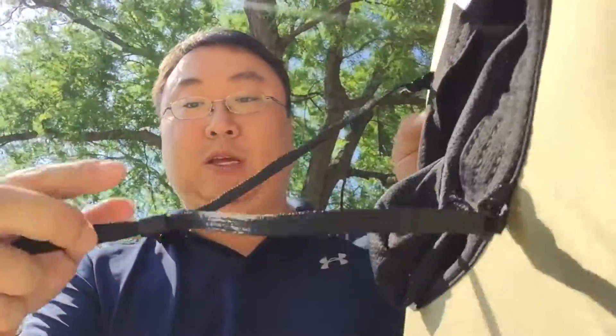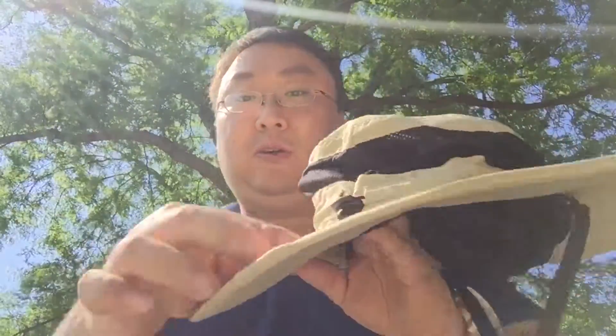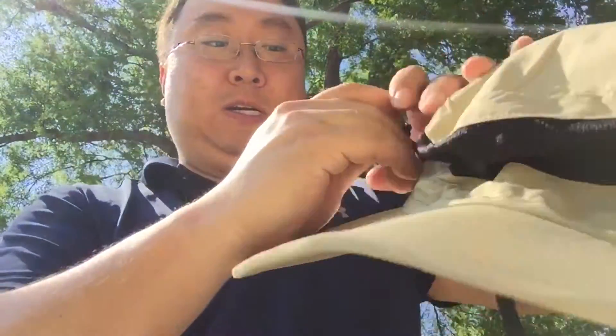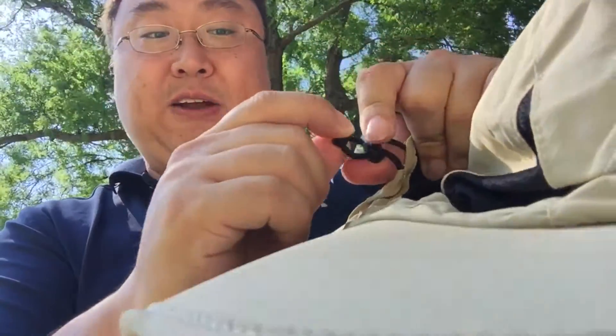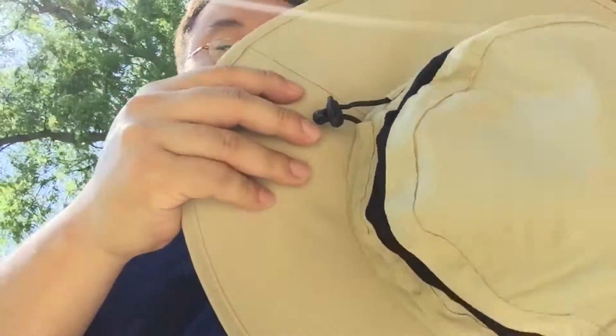There is a chin strap with a sliding stop on it so that you can cinch it under your neck. And there's also a strap up here so you can tighten it, and it has a locking slide right here.